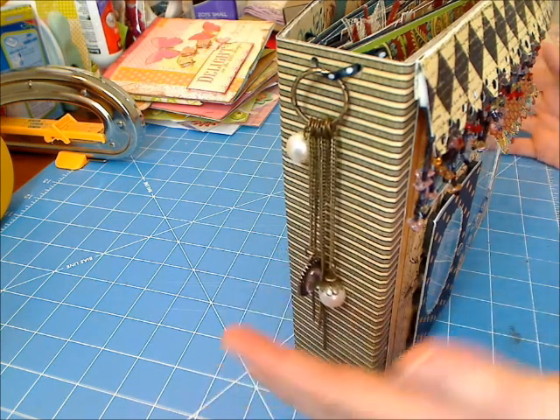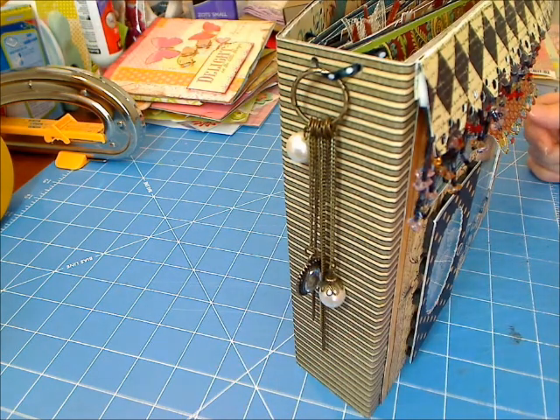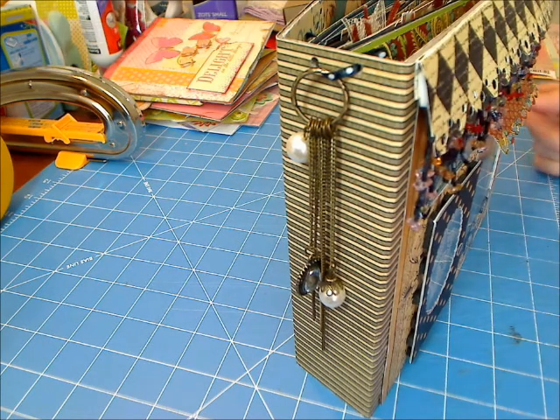This may end up being two videos. There's an awful lot of stuff in here, and you know how I get sidetracked sometimes talking. So anyway, let's get to the album.